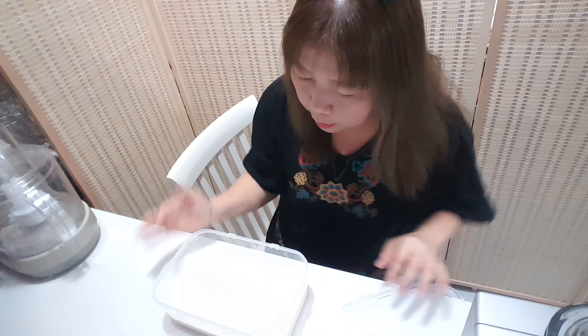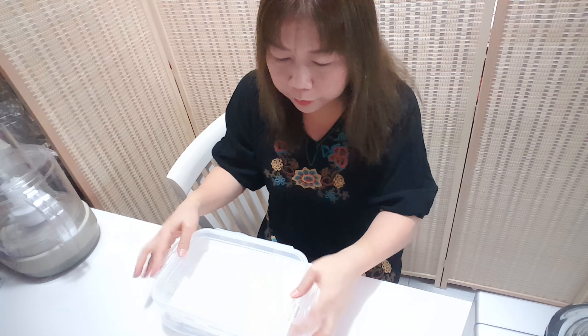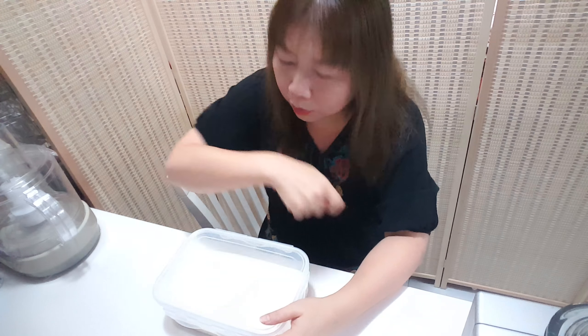We put this mixture in the refrigerator for two hours, then bring it out and mix together, then put it back in the refrigerator. We do this three times.